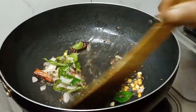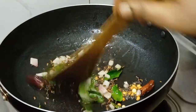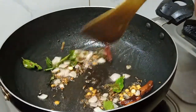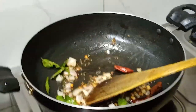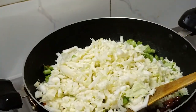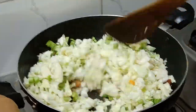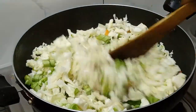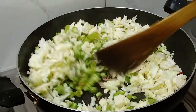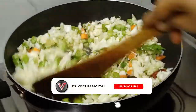Let's turn this. We will add ice. Add a little bit of spice.